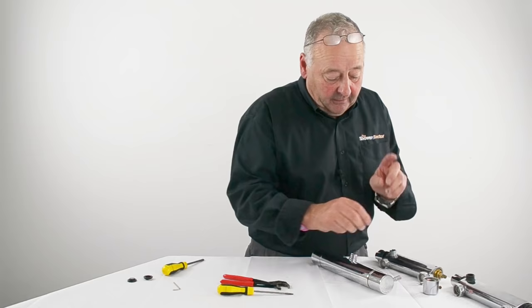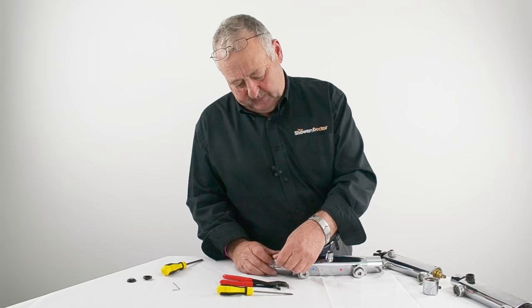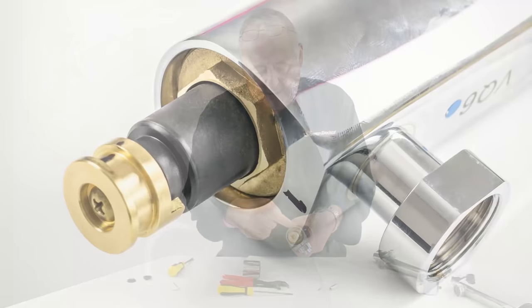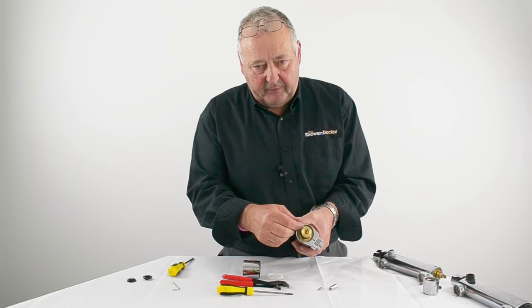The third method is where the cartridge is held in with a large nut. The grub screw comes out with the lever and the handle comes off. What you'll see is the main part of the cartridge with a nut inside. To get the cartridge out you have to remove the nut — there are no flats on the cartridge and no grub screw anywhere, so the nut is how you identify this method. Undo the nut and the cartridge will normally just pull out.